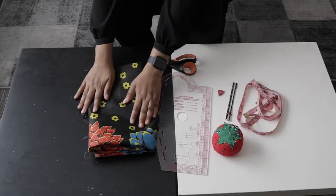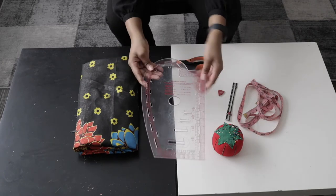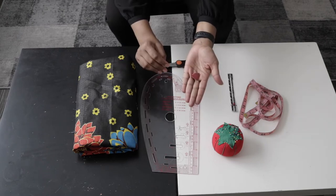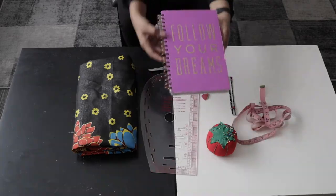Let's get right into the video. First things first, you're going to need your fabric — I used about 1 meter. You're going to need your cutting scissors, your French curve, a measuring gauge, a tailor's chalk, pins, your measuring tape, your measurements, and bias binding.